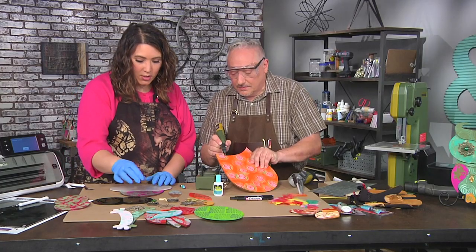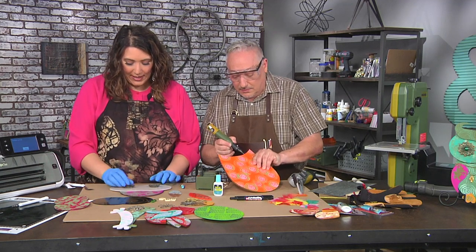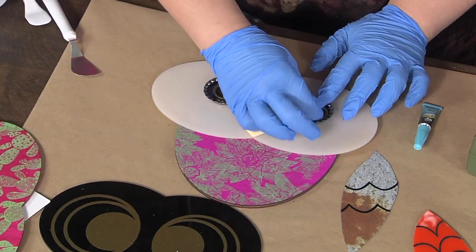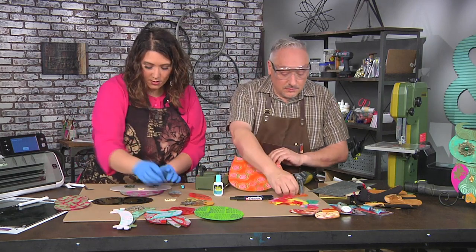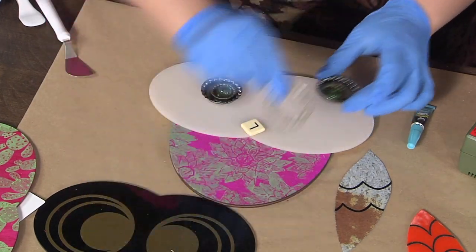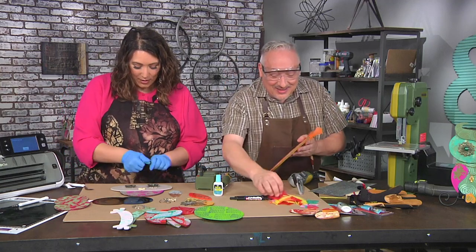While you're doing that, I'm gonna start building. I always like to lay things out to see how I like them. Once I feel like I have an arrangement that works for me, then I'm ready to start gluing. I love it — the feather in his cap, I think it's super cute.